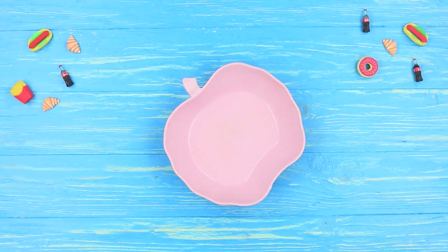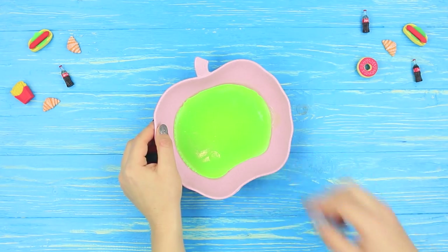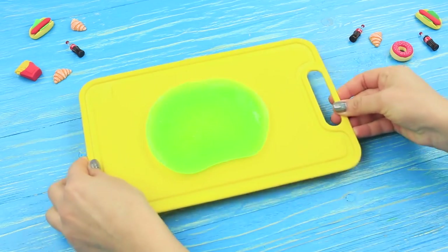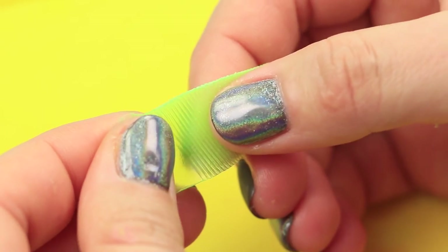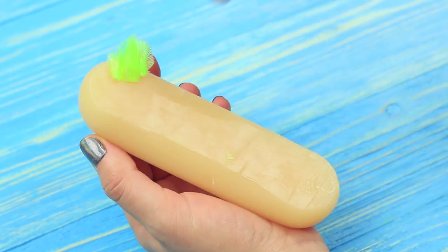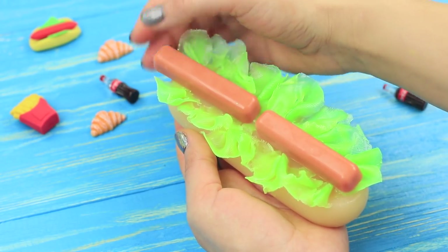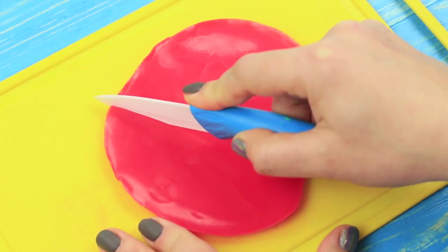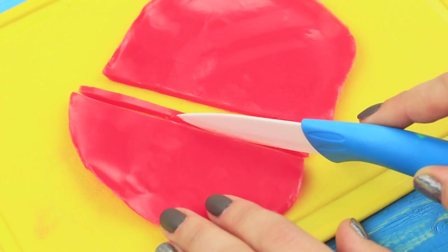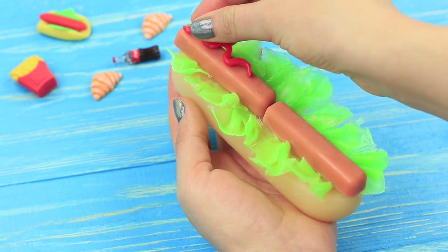And finally, pour a thin layer of light green soap base into a flat mold. Wait until the soap is set but is still warm. Cut the soap in a thin layer and make lettuce leaves. Attach the leaves to the bun and put the sausage on top! Make red soap the same way. When the soap is set but still warm, cut a thin strip. Make it look like ketchup and put it on top of the hot dog!